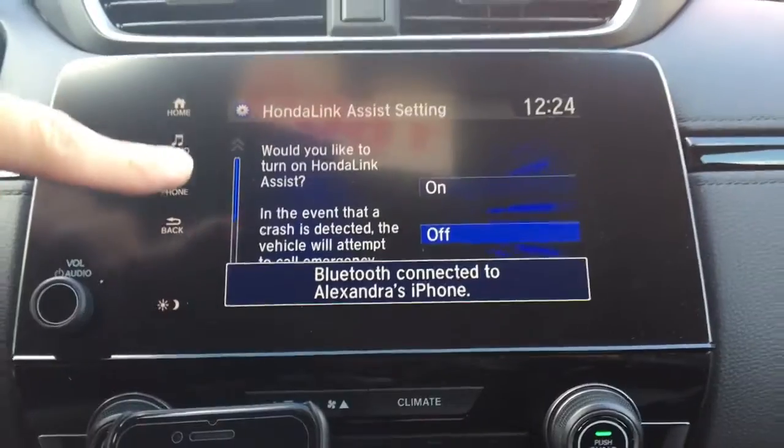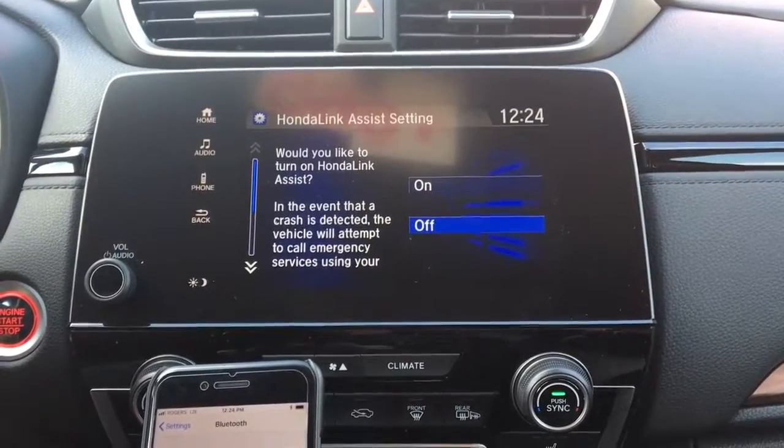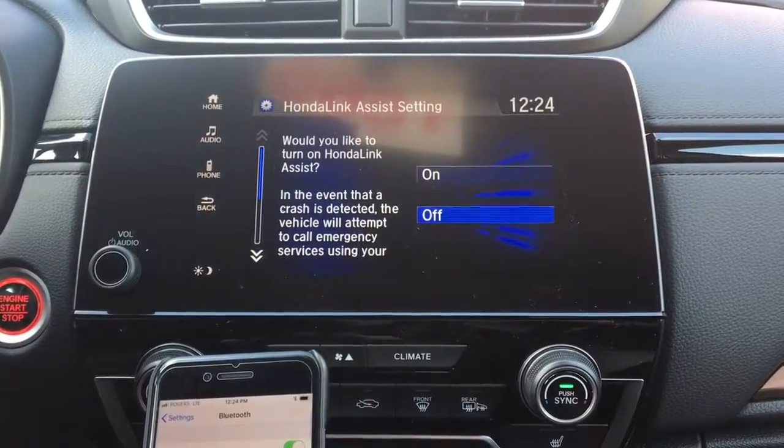Pairing was successful. This right here is Honda Link Assist. In brief, what it will do is call 911 in the event of a collision if you're unable to. You can turn it on and off to your desire — for now we'll click off.